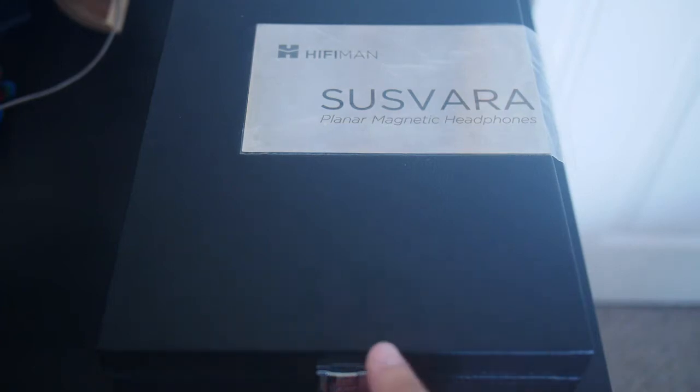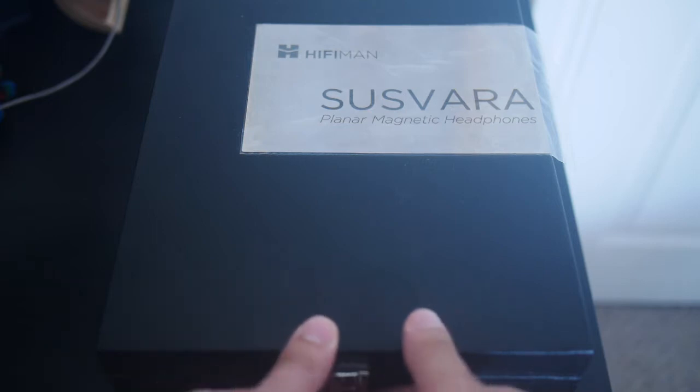Today we've got the Susphara unboxing for you. This is Hi-Fi Man's new flagship $6,000 headphone. Hopefully I don't say $6,000 too much in this video because it is a pretty shocking amount of money for a headphone. Let's see how this thing looks.